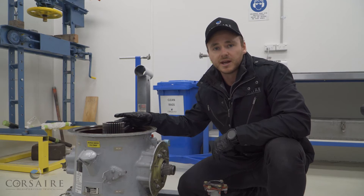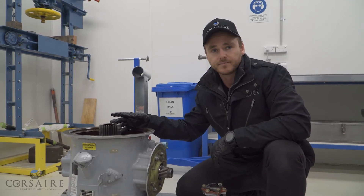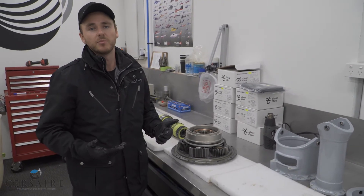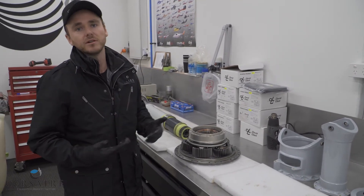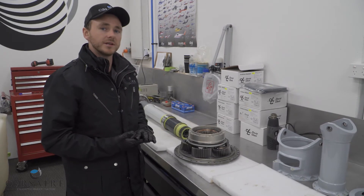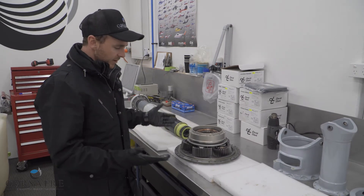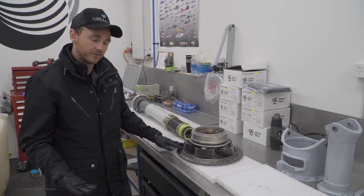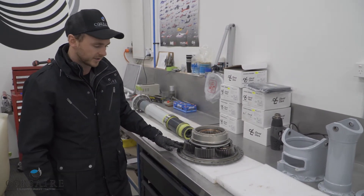We'll go up to the bench now and have a look at those planet gears. The planetary reduction system, or epicyclic gear reduction system, is very popular in the automotive industry. A lot of automatic transmissions and differentials utilise the epicyclic gear reduction system. We've sat the planet gears inside the ring gear here to give you a demonstration of how it actually operates.